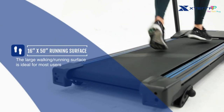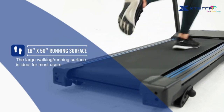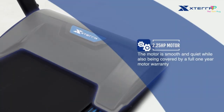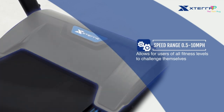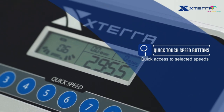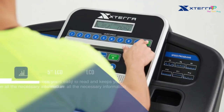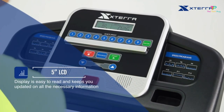The dimensions of this treadmill are 63.4 by 28.75 by 51.4 inches, and it weighs around 108 pounds. So it's compact and won't take up too much space in your home. And despite its budget-friendly price, it can reach a maximum speed of 10 miles per hour, which is pretty decent. The lower price point is a huge plus — it's affordable for those on a tight budget.